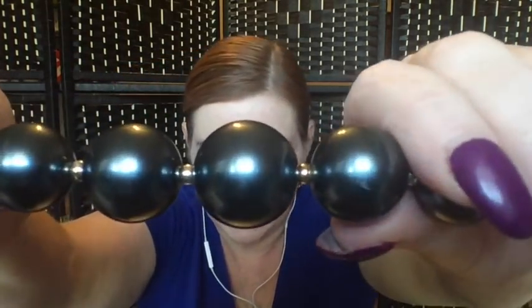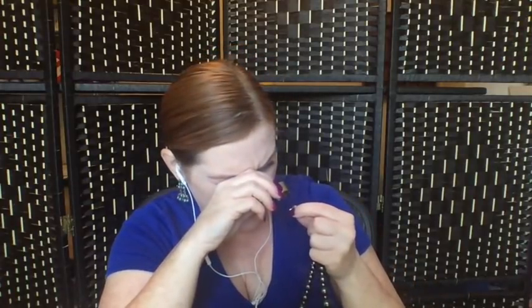Next we've got these metallic plastic silvery-black colored beads that are graduated — they get smaller. There's a hang tag on this one; let me get my loupe. It says Robert Rose — not one I've heard of before, so I'll have to look that one up.